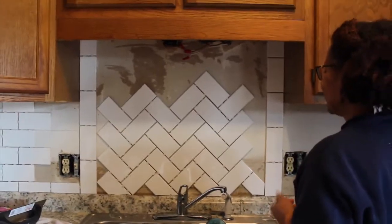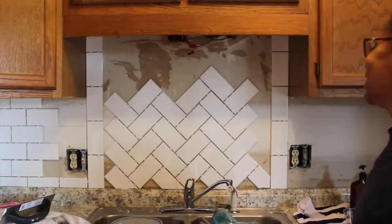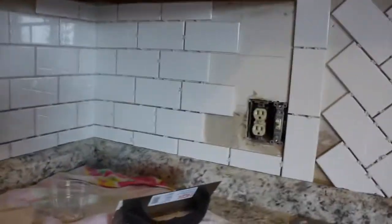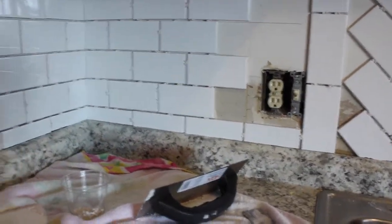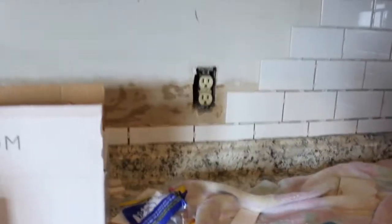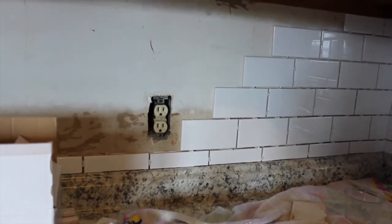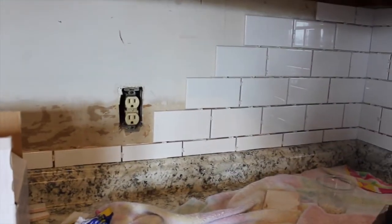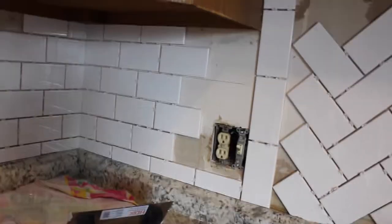Look how beautiful this is looking — I'm so excited. I think it looks great, she's doing a great job there. And then I'm starting the bullnose ones on the side right here, and we're about to go around these sockets, which is why we just got the — what do they call it — masonry bits. Well, these are glass and tile bits, but they're also called masonry bits. So that I can do that. I guess I will film that process because it's going to be difficult.